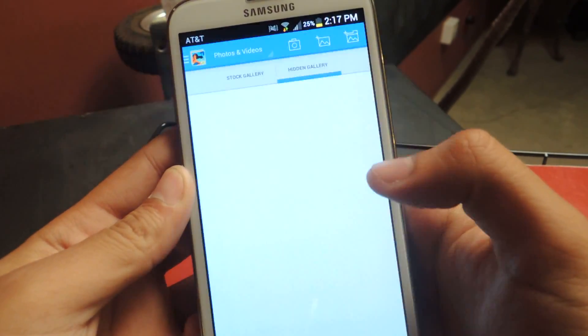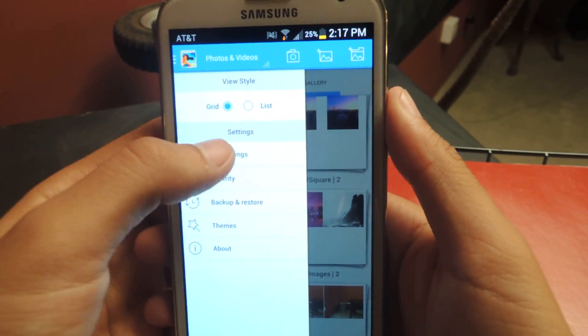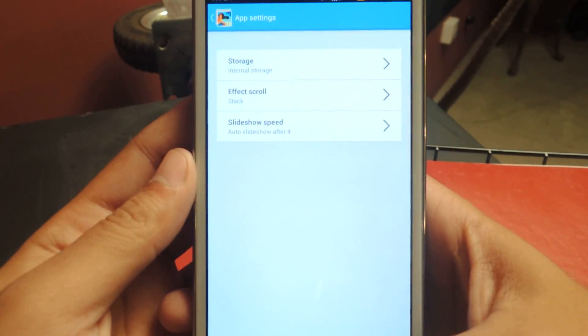Which is a pretty cool feature, and that makes it really easy to hide. Here are some of the settings that you can change. Go to app settings — you can change the storage, and there's slideshow settings too.